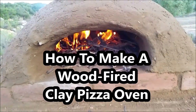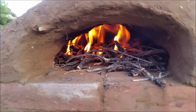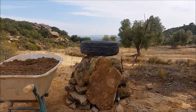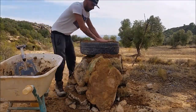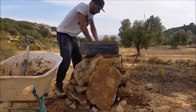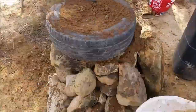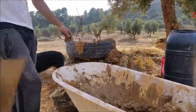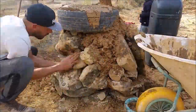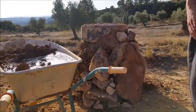Ladies and gentlemen, boys and girls, it's pizza time! What is up guys? Today we are making a wood-fired clay pizza oven, also known as an earthen oven. Some people call it a masonry oven, bread oven, cob oven. In the end, I actually did use some cob on this, so you could call it a cob oven, an earthen oven because I use earth, or a wood-fired clay pizza oven because that's what it is.